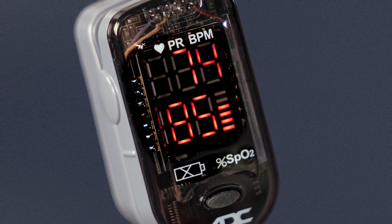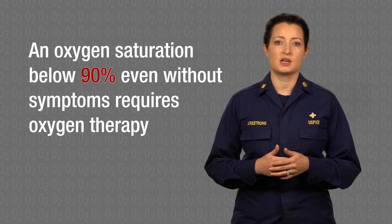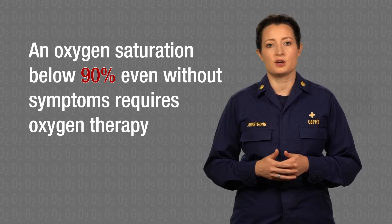The pulse oximeter shows that our patient has an oxygen saturation of 85%. An oxygen saturation below 90%, even in a patient without symptoms, requires oxygen therapy.